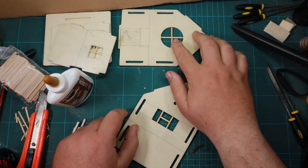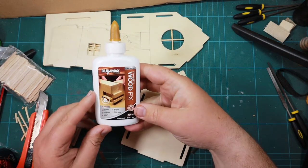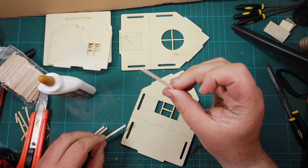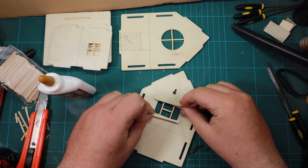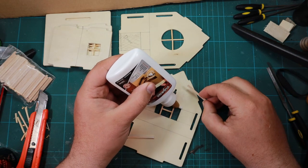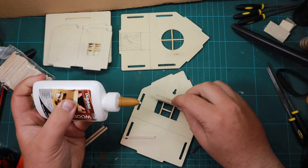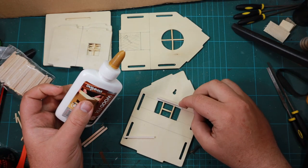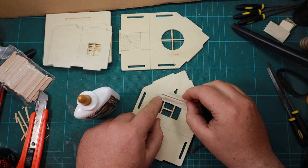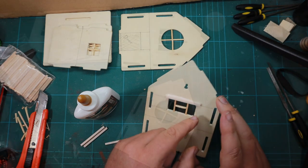Now those window frames are all nicely glued in and stiff, I can move on to the next part. I'm going to use wood glue again — I'll be using a lot of wood glue in this project — along with little strips of balsa wood that are about the same size as matchsticks. You could totally substitute matchsticks if you wanted to, but I managed to come across some balsa wood, especially these little ones the same size as matchsticks, which I thought would be great for a crafting project.